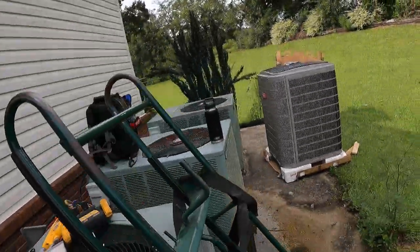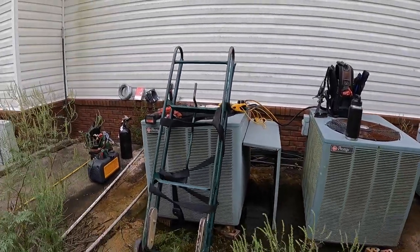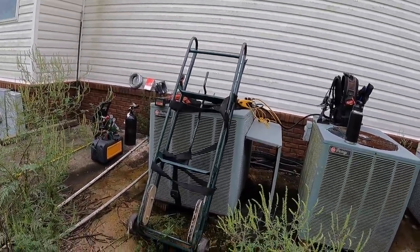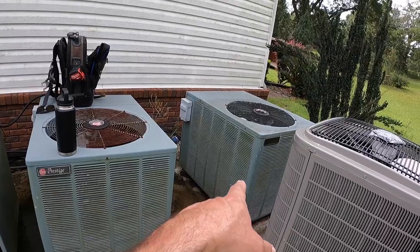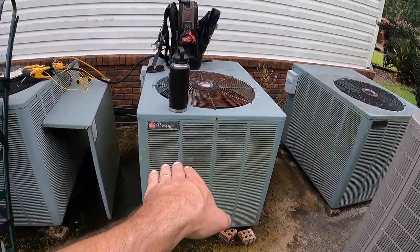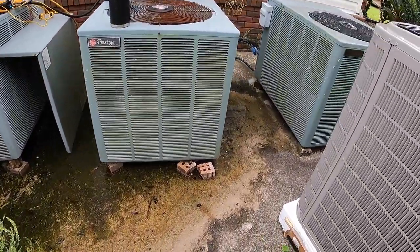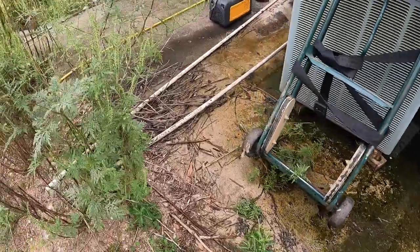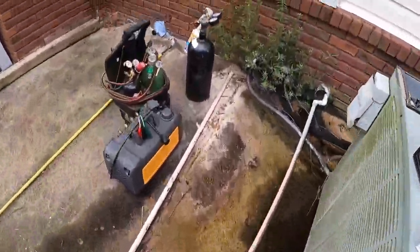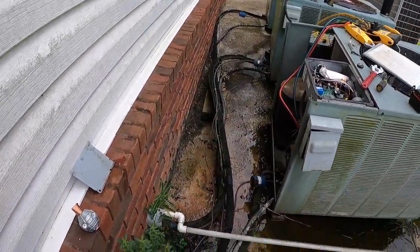Alright ladies and gents, we're out here on the job site finally. Give you guys a look at what we've got here. This is a one-story house but it has a finished basement. We've got the unit that services the master bedroom area, this is the basement, and then this is the five-ton main system that we're swapping out. Not a big fan of how the installing contractor did this work — they used extra bricks to set the unit on. It works, but it just looks crappy.